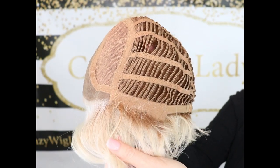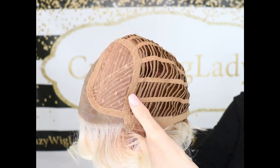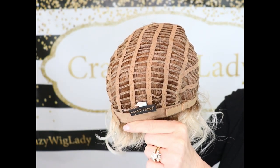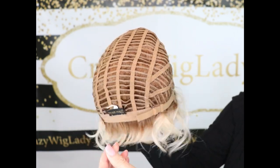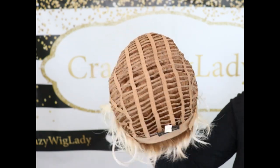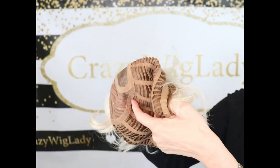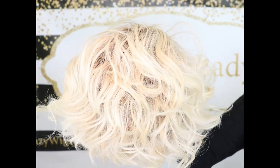Very nicely done ear tabs with fiber going up into the ear tabs for a really realistic look. It's open wefted with a closed non-extended nape. It has pull adjusters — I did pull this in as it was a little large on me. It has a lot of stretch so I think this would be good for a larger size head.